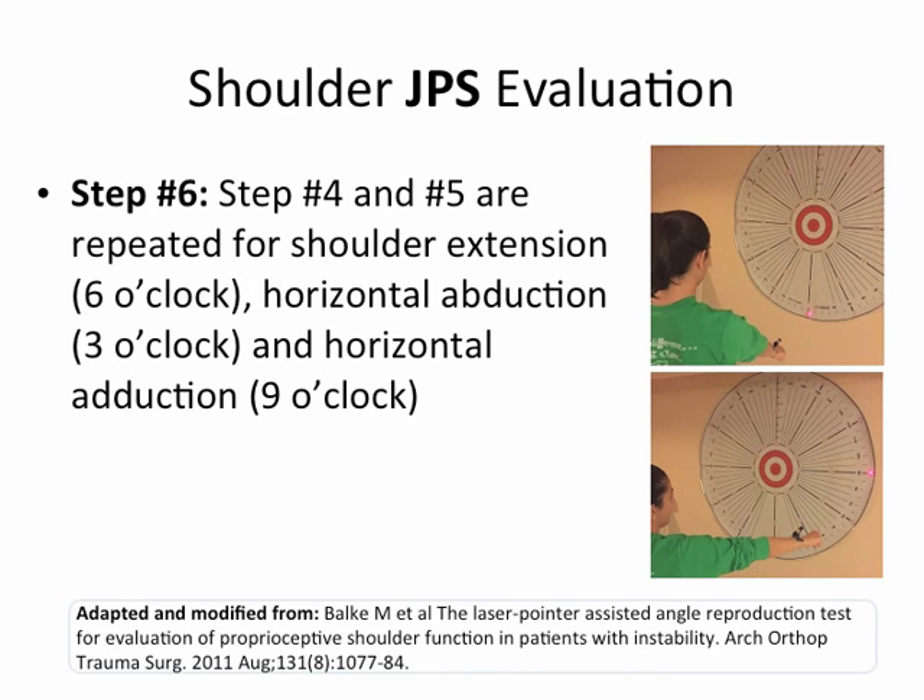Steps four and five are repeated for shoulder extension (to six o'clock), horizontal abduction (to three o'clock), and horizontal adduction (to nine o'clock).